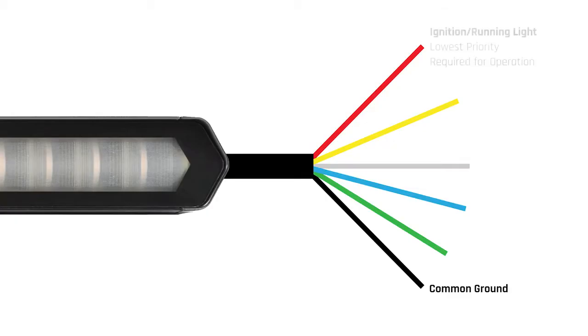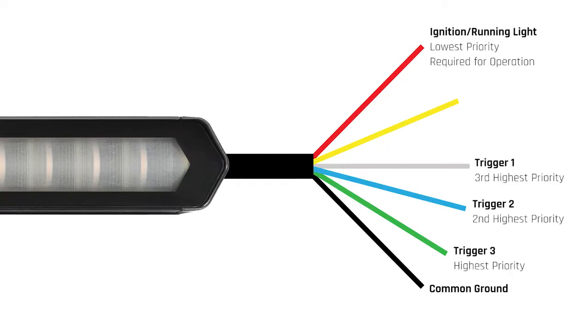The light offers a running light feature that powers on. This is your red wire and your lowest priority function. It's your low priority wire because the other triggers — blue, green, and white — will all override the running light, or the red wire, when they're activated.